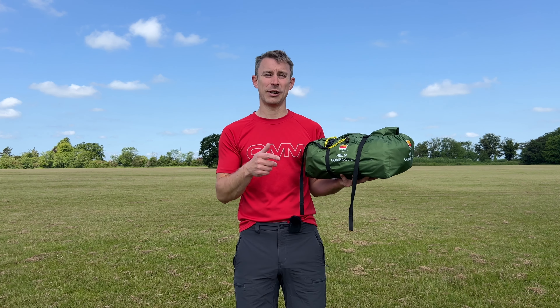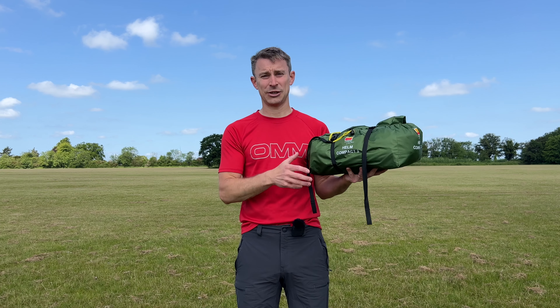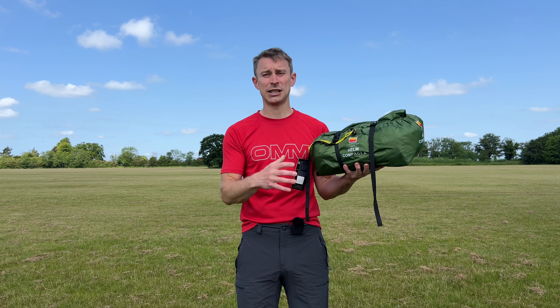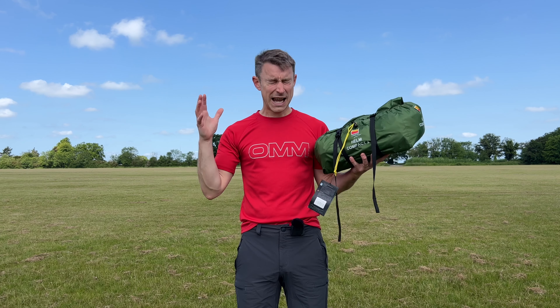Hi guys, I'm Andy, welcome back to Backpacking UK — hiking, backpacking, wild camping, your thing, please hit that subscribe button because that's what this channel is all about. Today I get to share with you my review of the Wild Country Helm Compact 2 tent. This is a great two-person tent — it's a fully freestanding dome tent, so if your pitch isn't quite right you can just move it around. It's dead easy to pitch.